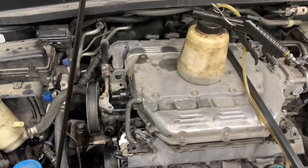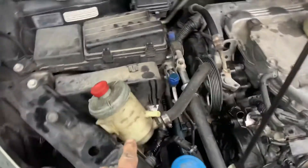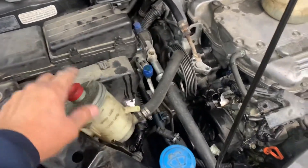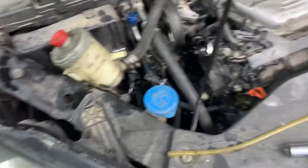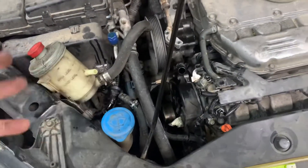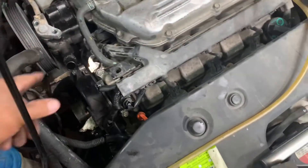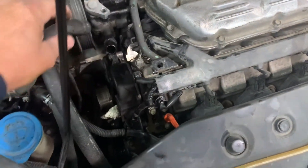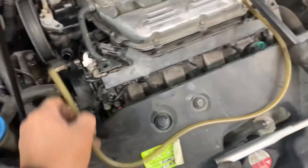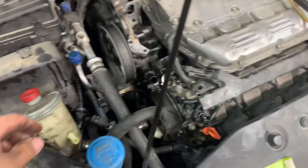Now we're back underneath the hood. If you have a fluid sucker, it'd be great — you can suck the fluid out of your power steering reservoir. Take the cap off, stick the hose in there, suck all the fluid out. Then do your power steering inlet line: undo the clamp, pull this hose off, and stick your sucker inside the hose to suck some of the fluid out of the pump.